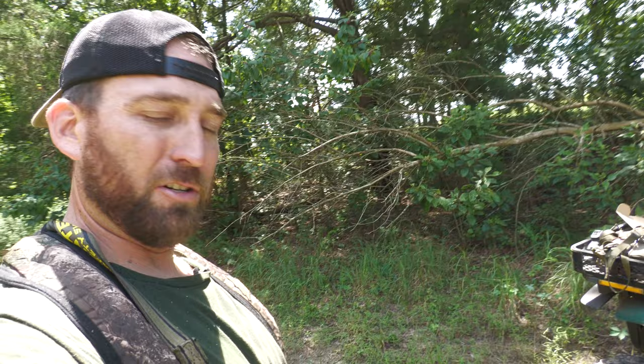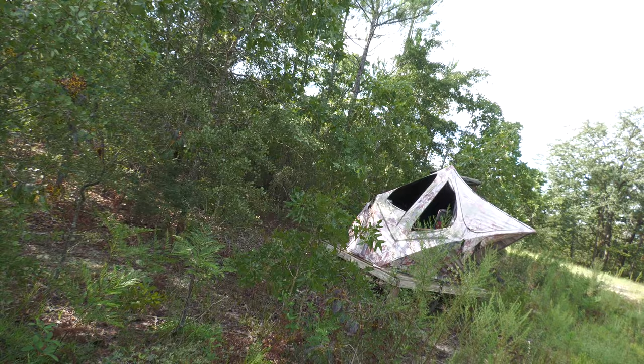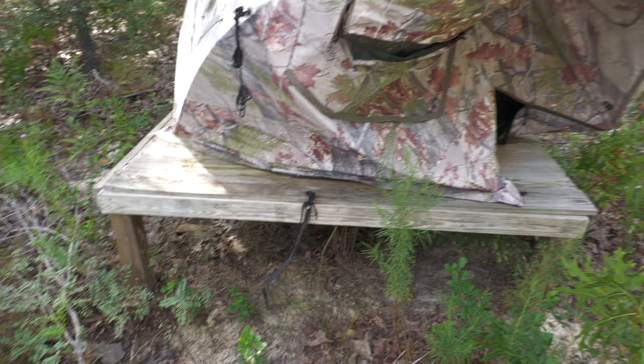I'm at the lease at the L-plot. I don't think I'm going to hang a stand here right now — I got another blind that's in good shape, just leaning. I'm going to see if I can get it back into working condition today. I don't know if I'll paint it or leave it faded, but the deer are used to it — it's been here since last year. Let's get this blind going and then head over to the back plot.